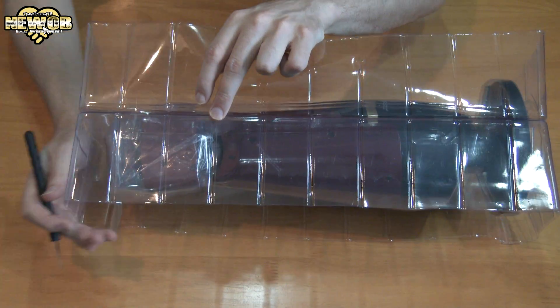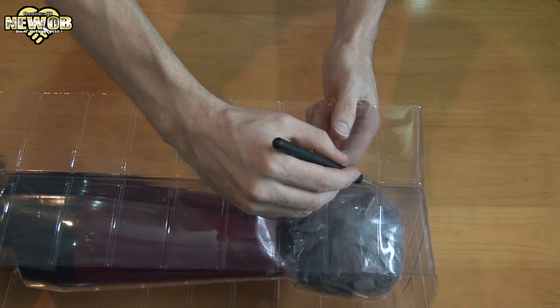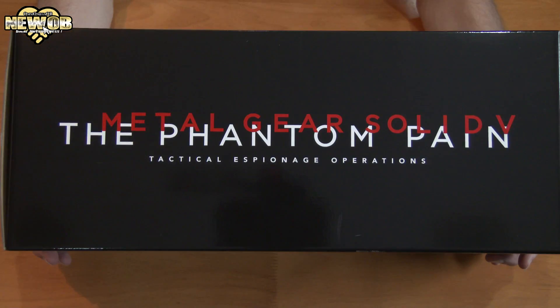The blade — slice it. A little bit closer, over here. Get a little closer. And a little closer. The Phantom Pain.